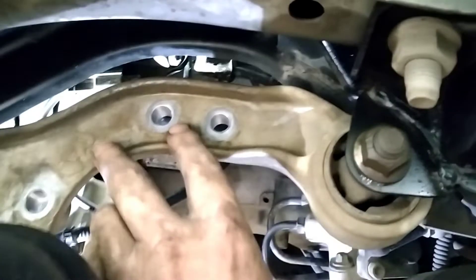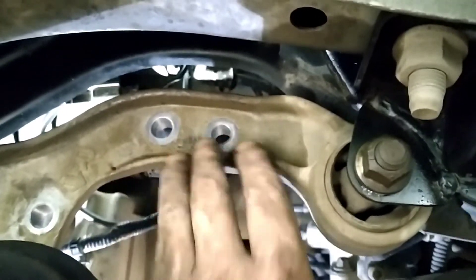There are die-casts, almy and brackets. Bracket there — it's three bolts on the side.